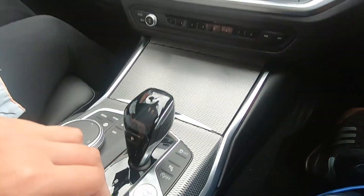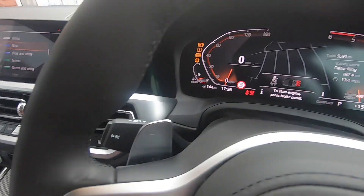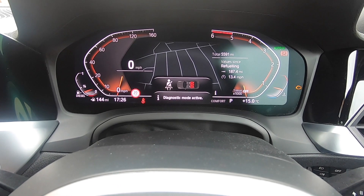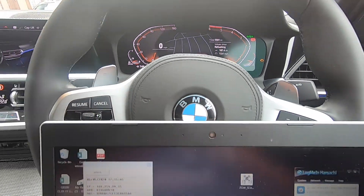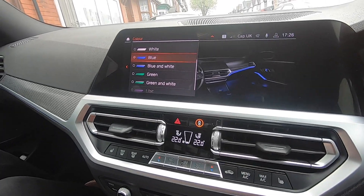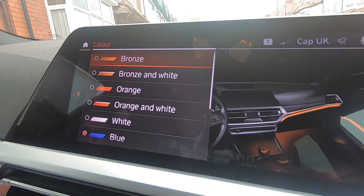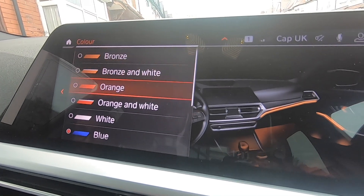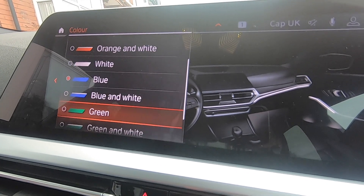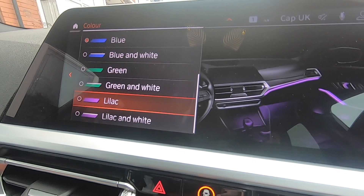I'm going to now put the car into diagnostic mode. The way we do that is we hit the start-stop button three times and it will go into diagnostic mode. Diagnostic mode is now active. I'm now going to quickly WhatsApp Zed to say that we are in. The colors we're going to be changing: bronze is going to go to a Ferrari red, white is going to become aqua, and lilac we're going to change to bright yellow. Hopefully that's going to make the car look quite different.